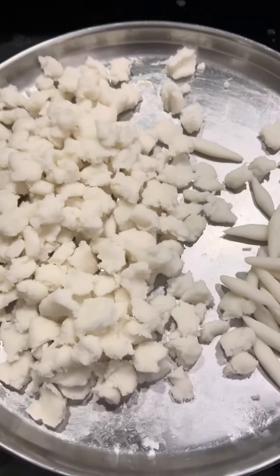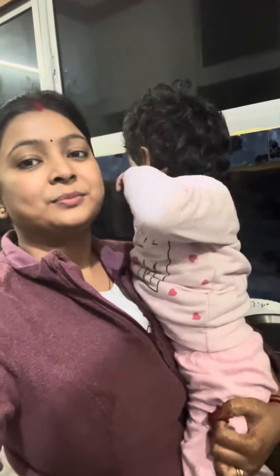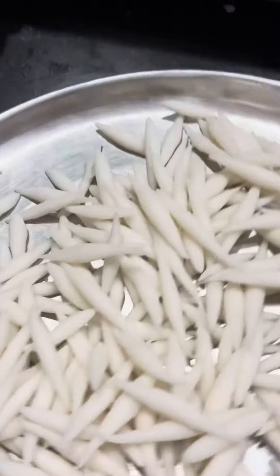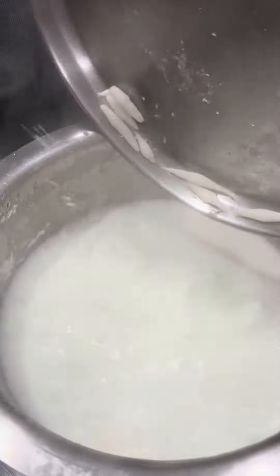We will cut it in this shape and make it in this shape. Here is the Lushy. I have done a Dood Boil, and after making this Dood Boil, I have made this Chawal Aanta with a Peeta.